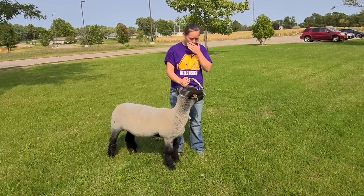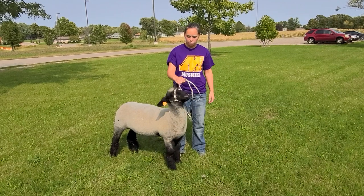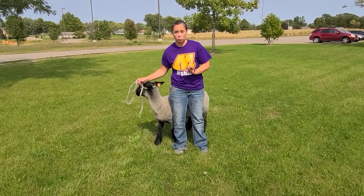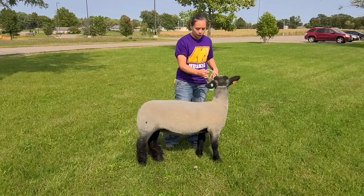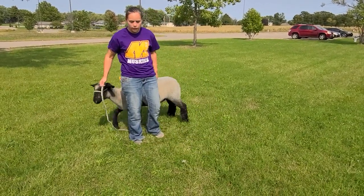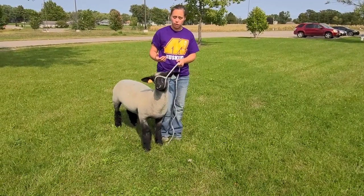I've got this sheep on a halter here, and you'll see she's kind of used to being halter broke. She's not going everywhere, but she's not holding perfectly still. In the real world, animals typically don't hold perfectly still unless you've spent an enormous amount of time with them. When I'm learning how to do showmanship as a beginner, I'm probably going to leave the halter on until I'm comfortable and until my animal is used to being worked with.